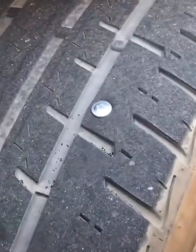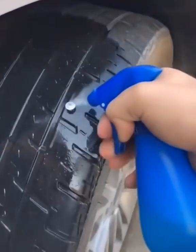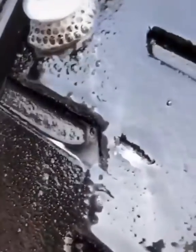If you have a nail in your tire or your tire is just leaking air, you can spray it with some water and dish soap to see if it's leaking air. If it bubbles up just like that, that means it's leaking air.